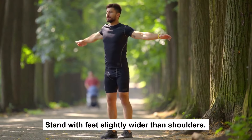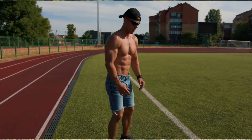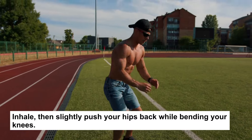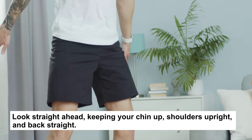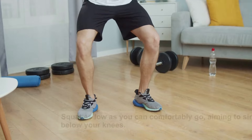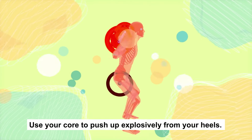Stand with feet slightly wider than shoulders. Extend your arms straight, palms down. Inhale, then slightly push your hips back while bending your knees. Look straight ahead, keeping your chin up, shoulders upright, and back straight. Squat as low as you can comfortably go, aiming to sink your hips below your knees. Use your core to push up explosively from your heels.